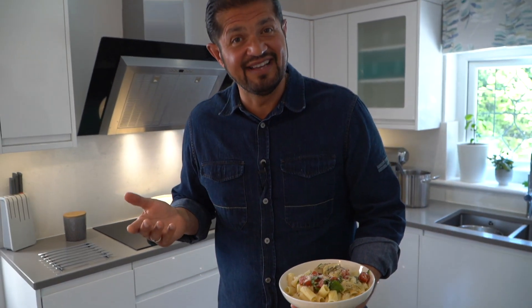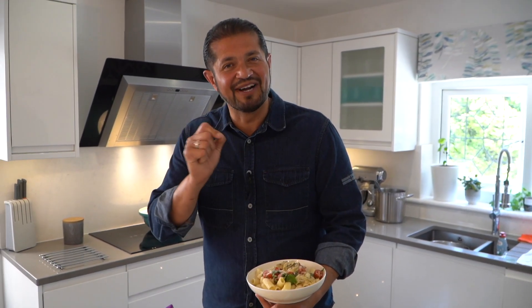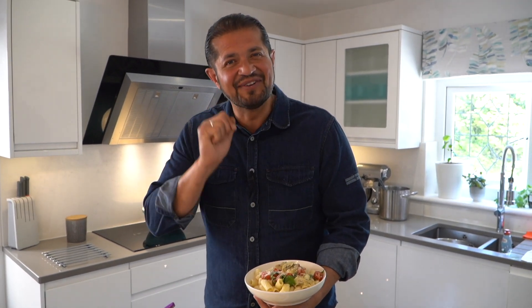Grazie e benvenuti a cucina rustica at Riccardo's Kitchen. See you next time. Do not forget to follow us on our social media channels. Cucina rustica — ciao and arrivederci!